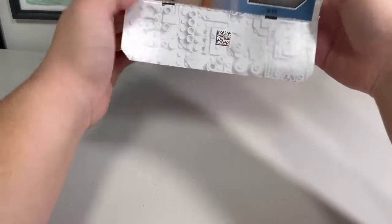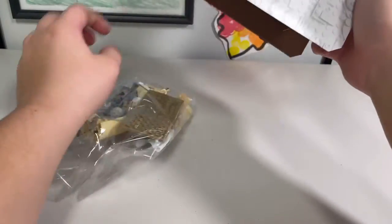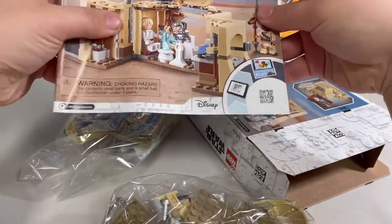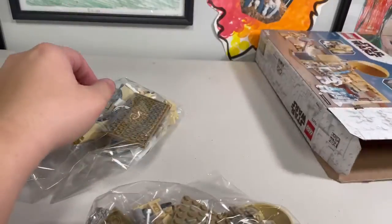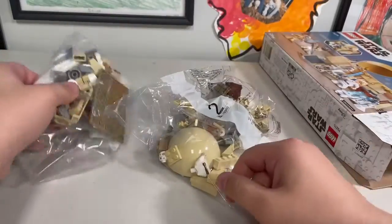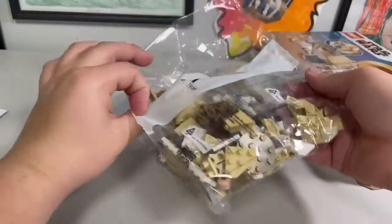Before I open it, let me give you guys a better view. I see one bag. This one does come with instructions, and I think I might use Instructions Plus to build it. Unlike Luke's Land Speeder, which is the same price, you get about 59 more pieces and one more bag with this set.